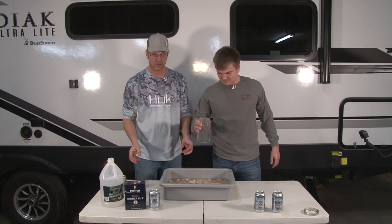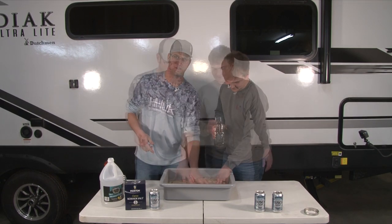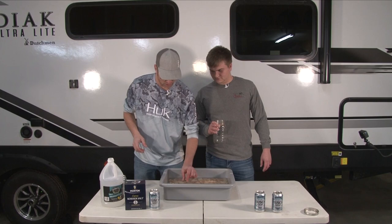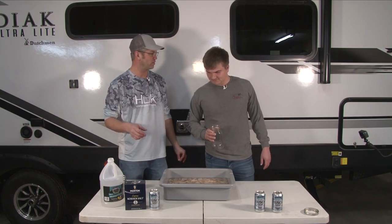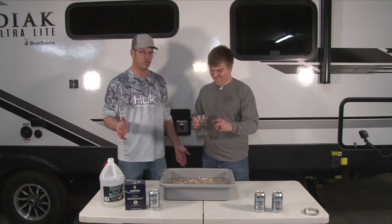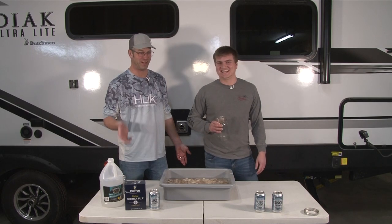We just have some water we're going to dump in there with our vinegar, then add some salt in just a minute and we're about good to go. We're going to put just a touch more water just to cover the fish, then measure our salt and put it in. We'll be ready to brine for five days.